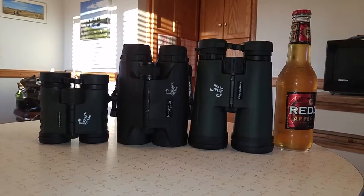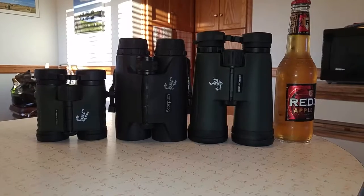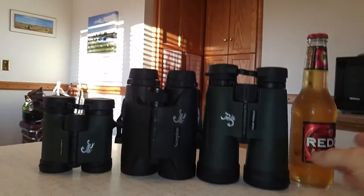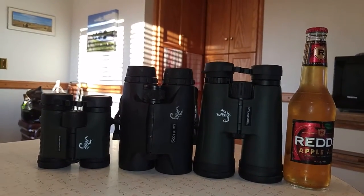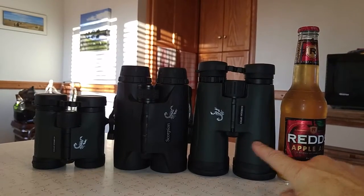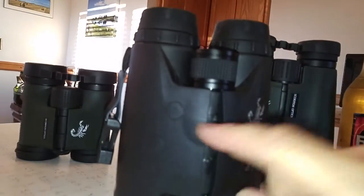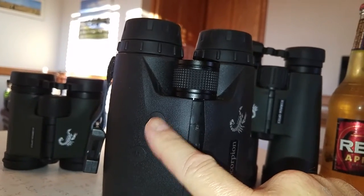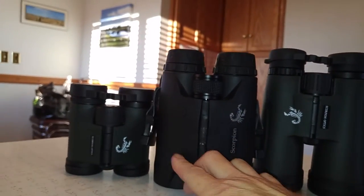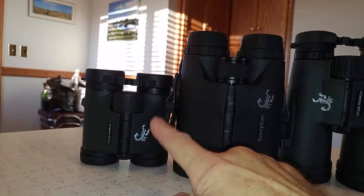I'm going to do a real quick little review on these Scorpion binoculars, and in the middle is a range-finding binocular. There's a size comparison with the Reds Applebeer just to show you — these are the 12 by 50, these are 8 by 42 range-finding binoculars. You can see the button that you push to get your range — out to 1500 meters — and it's really good when it comes to the range-finding capabilities. These are really awesome, and then these little guys are the 8 by 32.